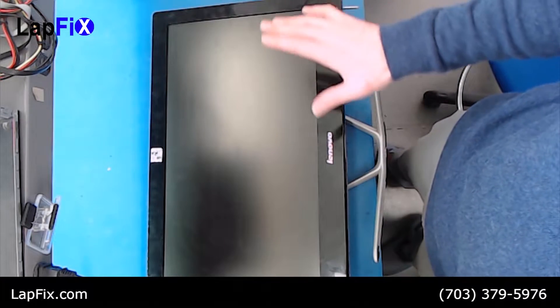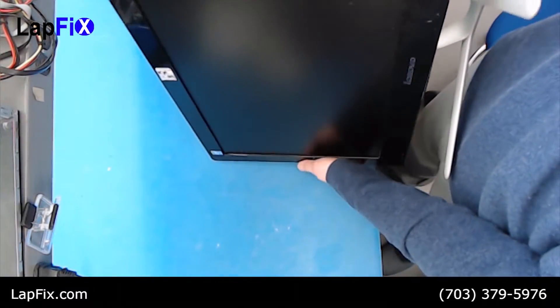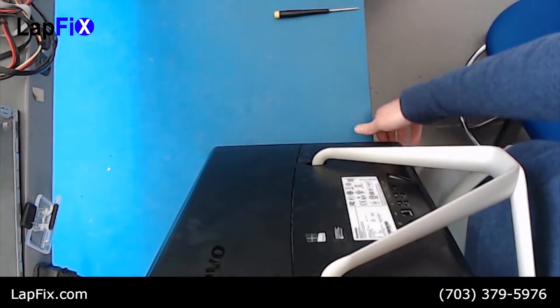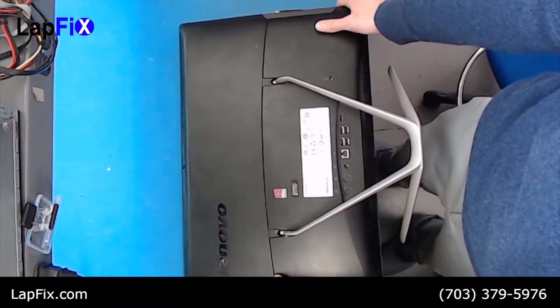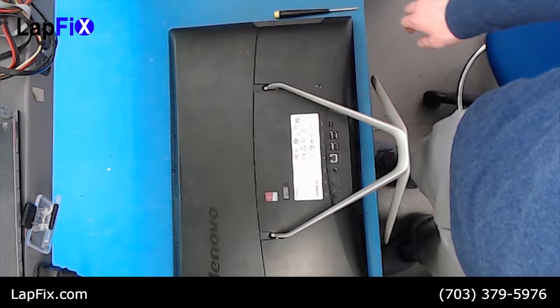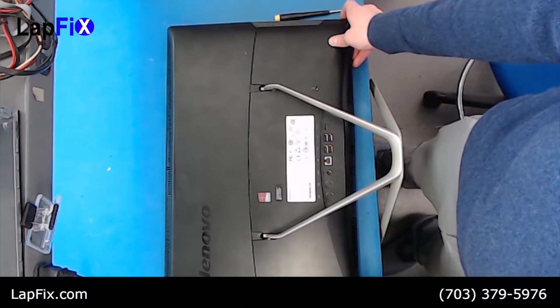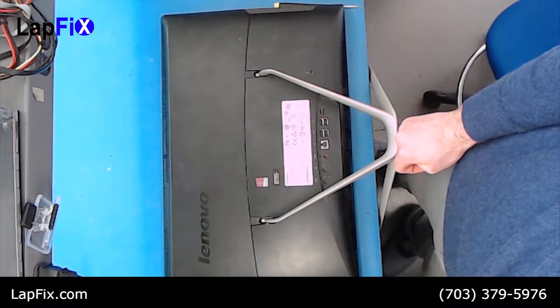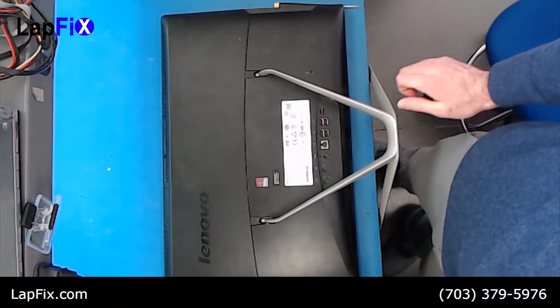Now don't be too intimidated by it. We just need to go all around the back, so let's start with that. Just be really careful when you're messing with it because the screen bezels do a great job on the back, but just be careful — that screen is very fragile.